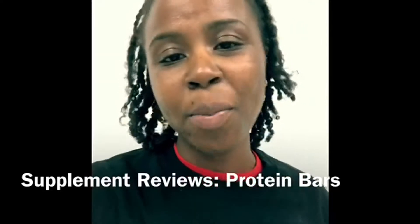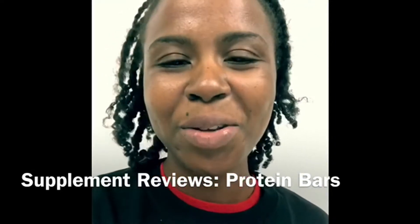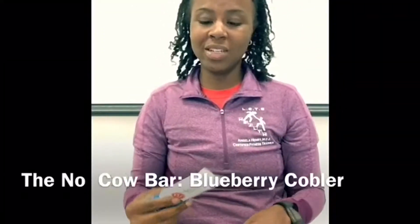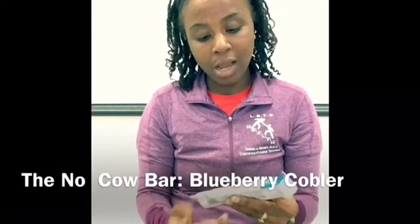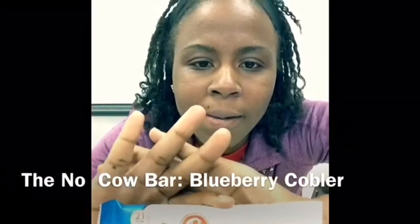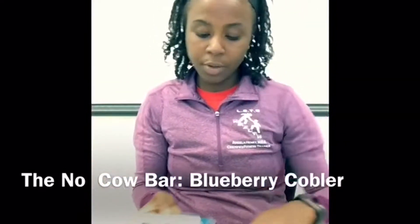Like I said, over the next couple days I'm going to share that information with you guys — stay tuned. All right, bar number two is going to be the blueberry cobbler No Cow bar. Let me see that. Starting with the ingredients...